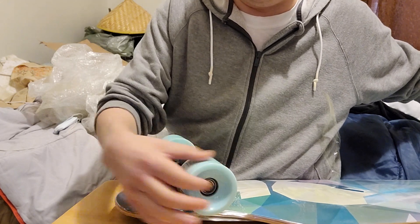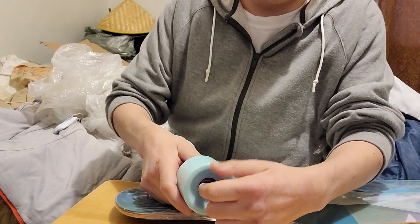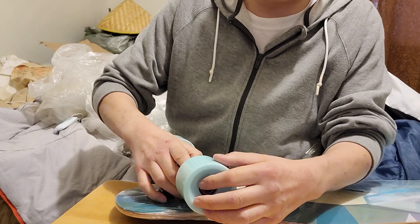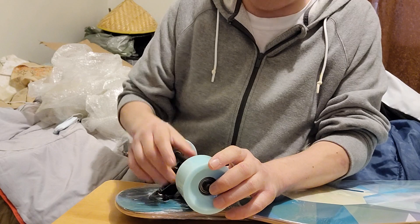These wheels are pretty thick. I never had a longboard before — I always wanted one. It feels like it's a little bit tight here; I'm gonna check to see if it has speed rings. If not, I have some I could just put on.